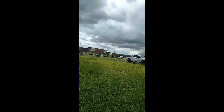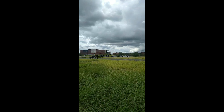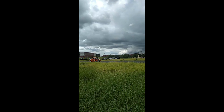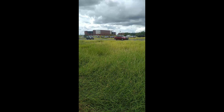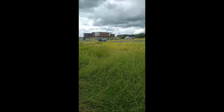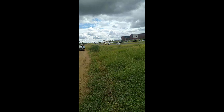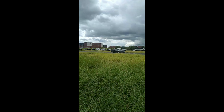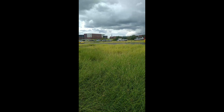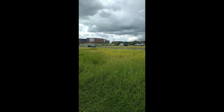If tomorrow all the things were gone I'd worked for all my life, and I had to start again with just my children and my wife — I'd thank my lucky stars to be living here today. 'Cause the flag still stands for freedom and they can't take that away. And I'm proud to be an American, where at least I know I'm free, but I won't forget the men who died who gave that right to me. And I gladly stand up next to you and defend her still today, 'cause there ain't no doubt I love this land — God bless the USA.